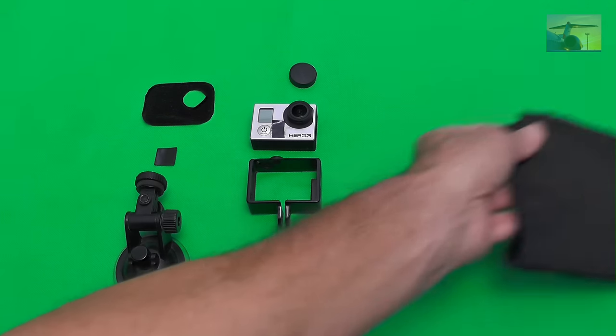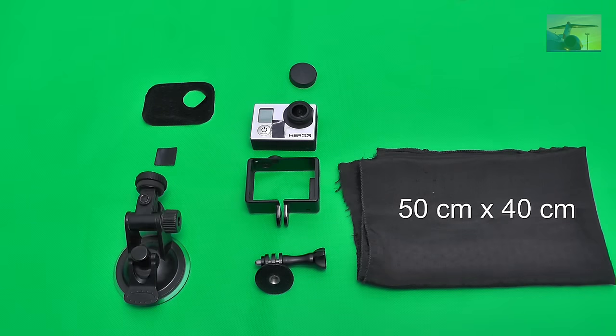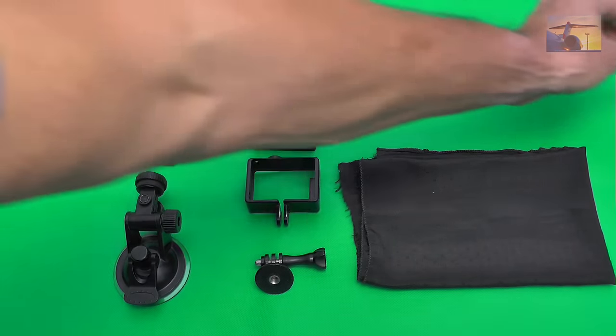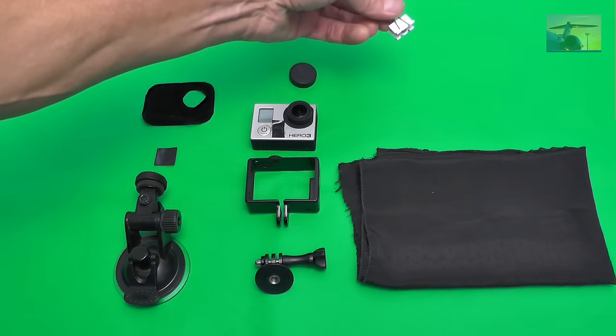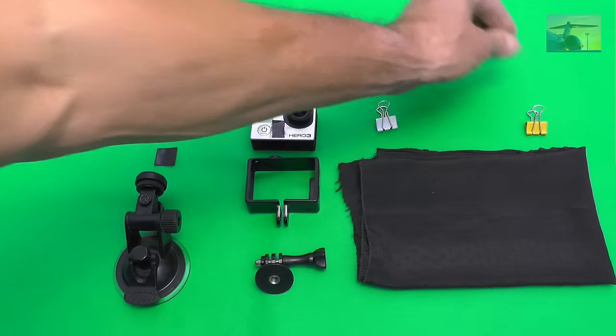Then you need a black glass with 50 to 40 cm in size. Moreover, you need two clips to fix the glass in the window shade.